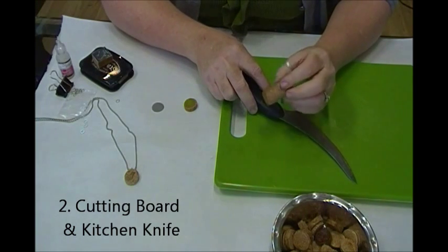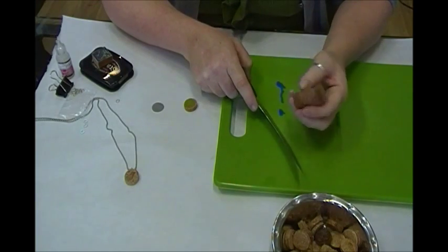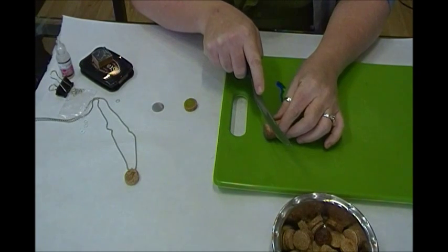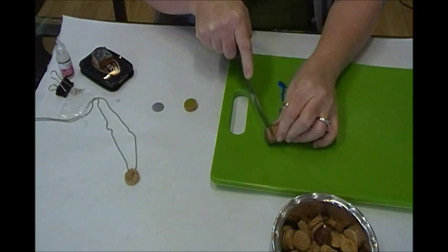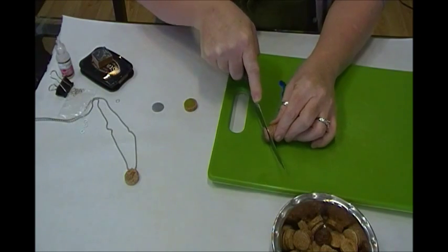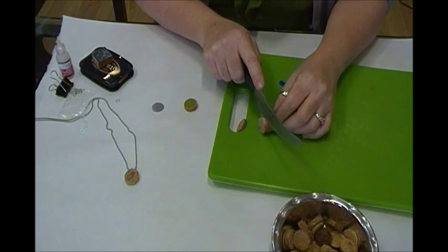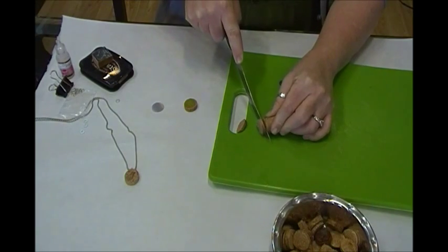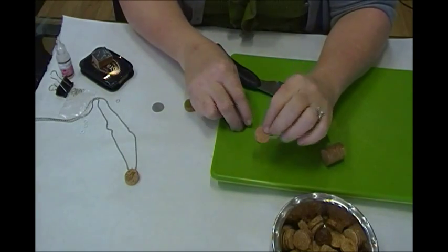The best way to cut cork is to steam it or boil it for a few minutes until it gets really, really soft. Then just take a regular serrated kitchen knife and, with a lot of pressure, evenly slice your cork. The more you go back and forth, the more you get those zig-zaggy, choppy edges on the inside. So you want to try to slice through it one time as you're pressing down — you'll get a nice, smooth slice of cork.